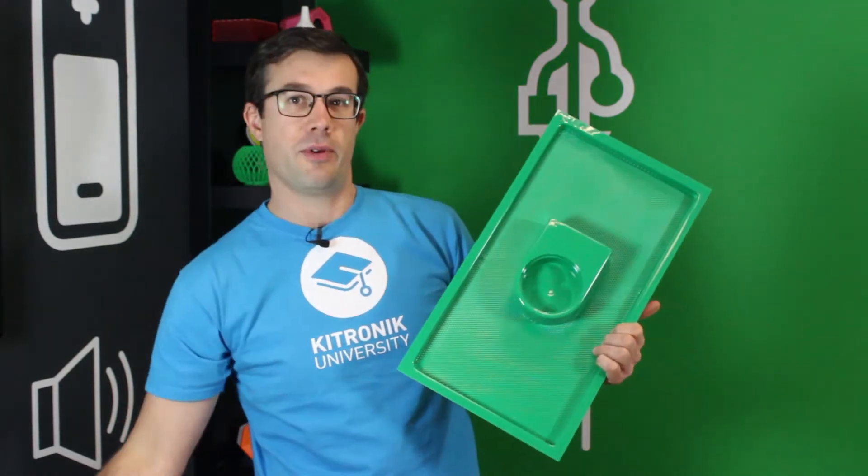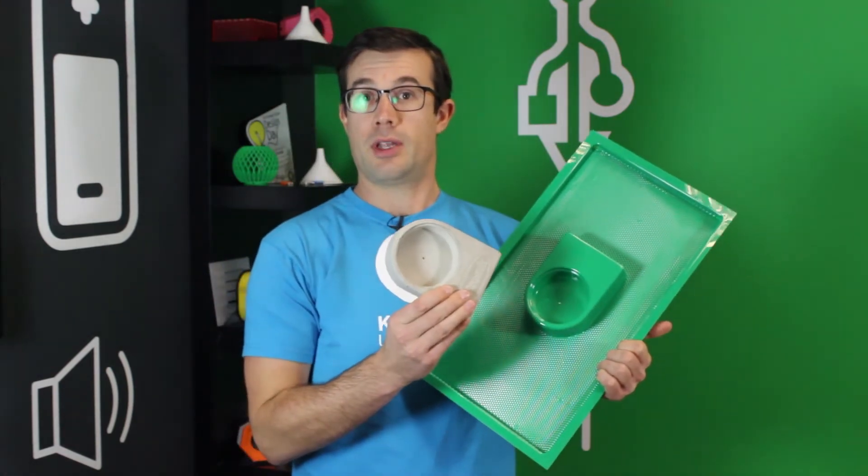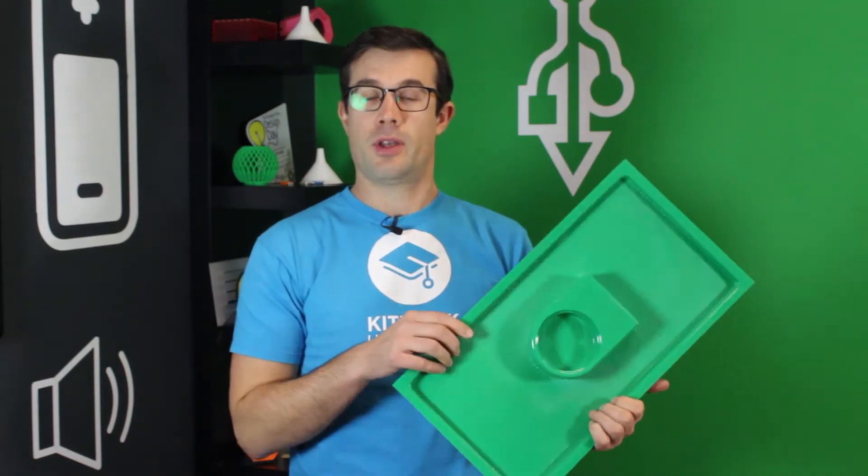Here we have an example of a sheath that has been vac-formed around this mould here. The sheets themselves have a show side which is covered in a protective cover, and a rear side which would be sucked around the mould and does not have this protective cover on it.